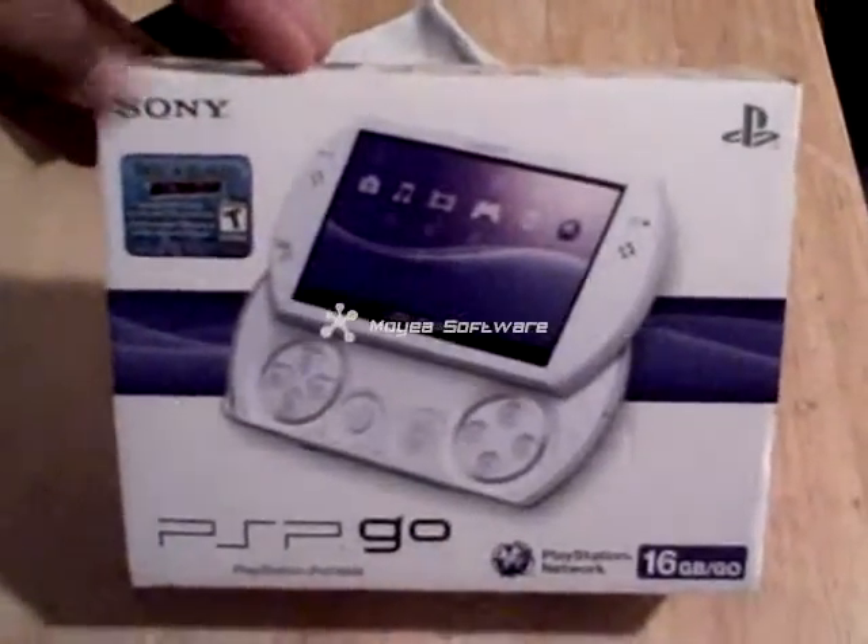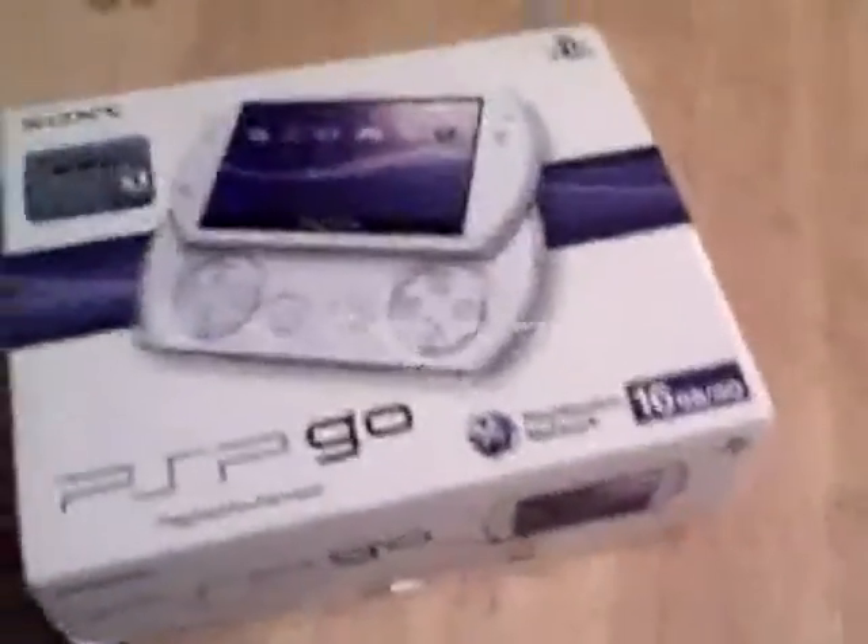Hey YouTube, it's ChrisGone12795, here with the PSP Go, just picked it up from Sam's Club for $244, cheaper than GameStop and also cheaper than Walmart.